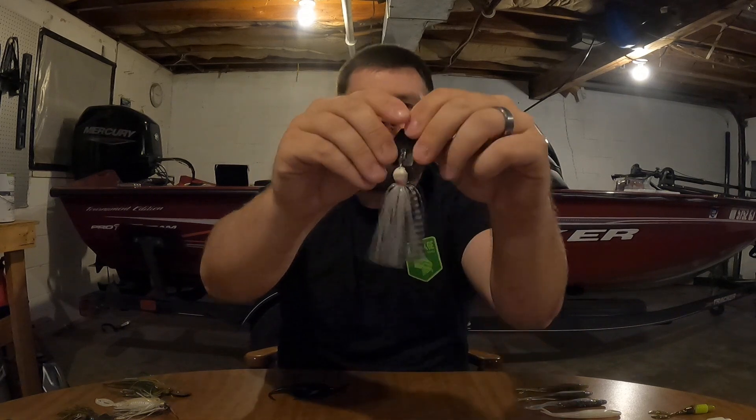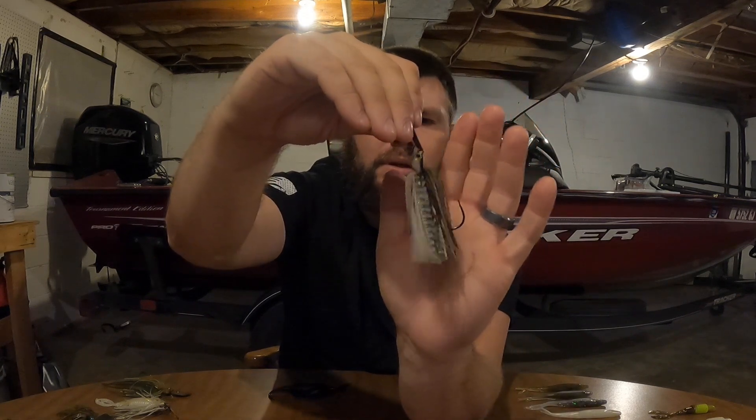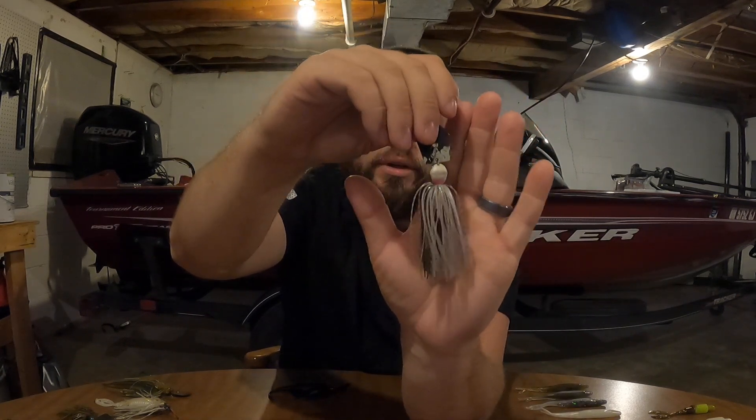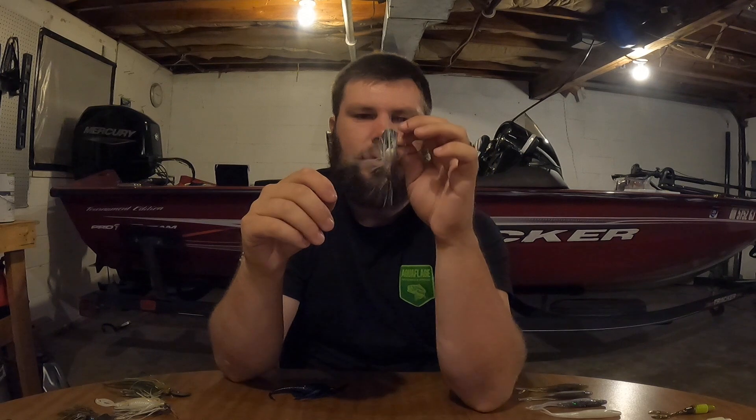If it's not a Chatterbait Elite, my go-to would be a Jackhammer. One of my favorite colors is green pumpkin shad — green pumpkin on one side and a white or pearl on the other — especially in clear water. If the water is a little more stained, I go with a black and blue Jackhammer.